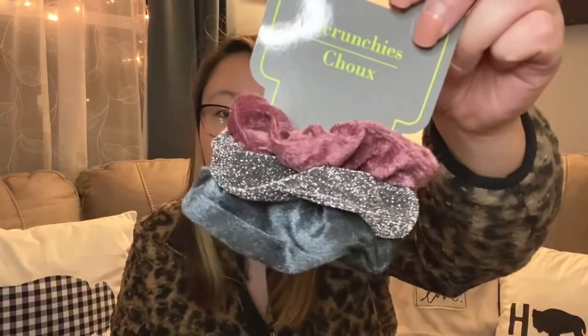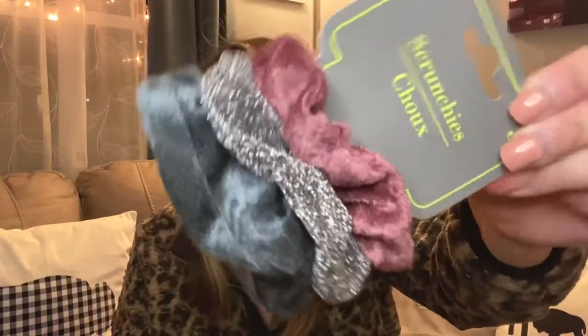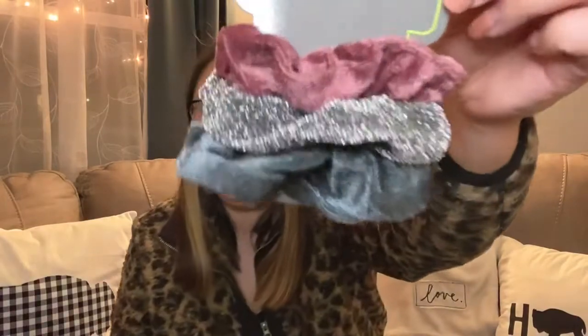I picked up these scrunchies for myself. I like wearing them at home — there are glitter ones and two velvet ones. I really like the color combination, which is what drew me to them. I always have a plain black one on, so I figured I'd get a nicer one to use. My daughter will probably like them too.